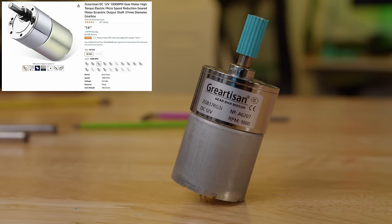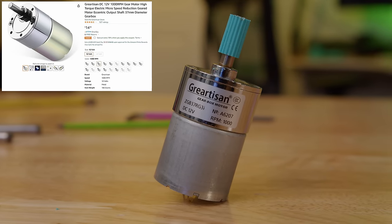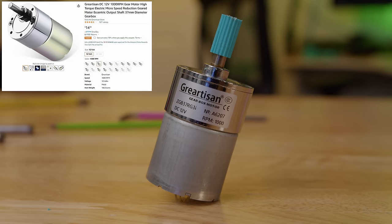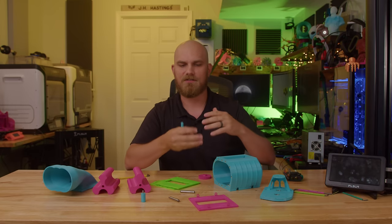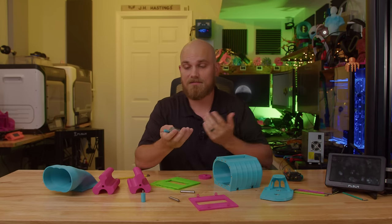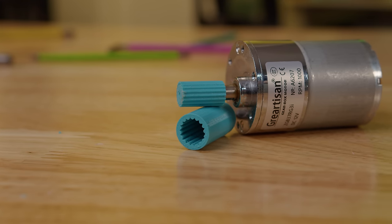To drive this whole thing, I knew the A12X25 wasn't going to cut it — it doesn't have the torque. Luckily, I had this motor I purchased on Amazon a while back. The input shaft only spins at 1000 RPM, but it has an integrated gearbox so it'll have all the torque we need to hopefully spin this thing. I'm hoping that 1000 RPM is enough to get some air moving through there to show it's functioning.